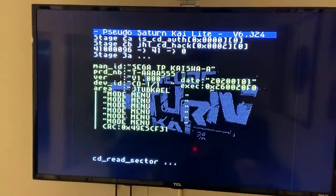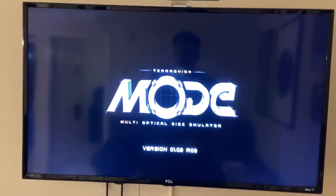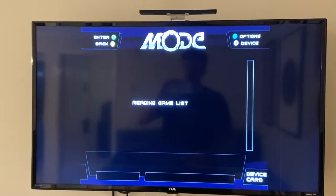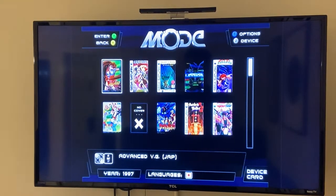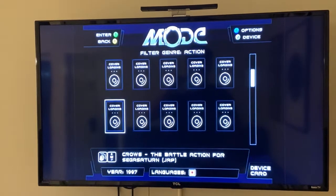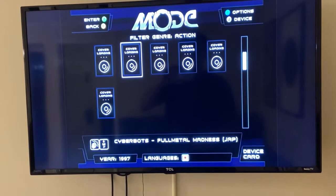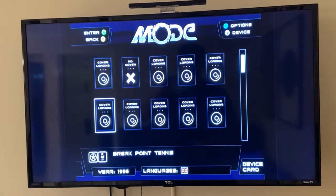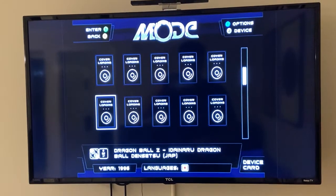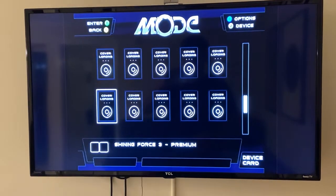Let's boot into MODE. In the Pseudo Saturn Kai firmware zip archive that you would download, inside there's an image called 'SDM Pseudo Saturn SDM' and that's what we want here today. Let me just scroll down under Tools - oops, all games - there we go, I accidentally hit a trigger button. I threw the flasher on here, so let me scroll down.